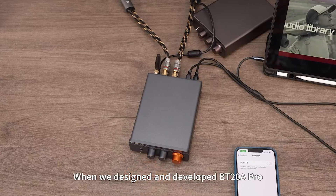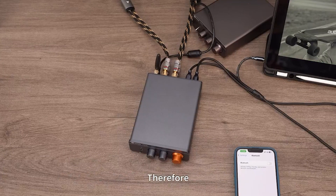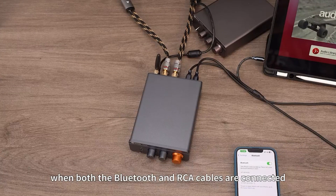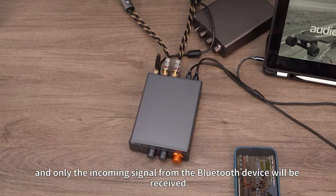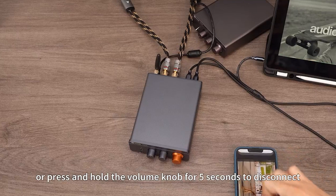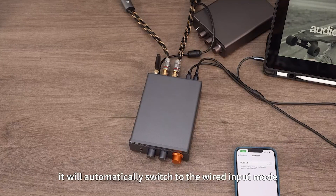When we designed the BT-20A Pro, we paid great attention to improving its ease of use. In the two modes of Bluetooth and wired input, we set Bluetooth as the priority. That is to say, when both Bluetooth and RCA cables are connected, the wired input circuit will be automatically cut off, and only the incoming signal from the Bluetooth device will be received. When you don't need Bluetooth, simply turn off Bluetooth on your device or press and hold the volume knob for 5 seconds to disconnect, and the machine will automatically switch to wired input mode.